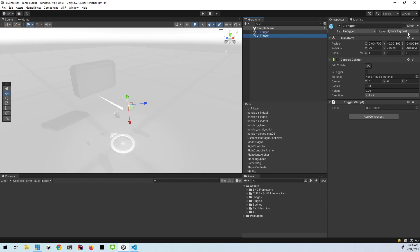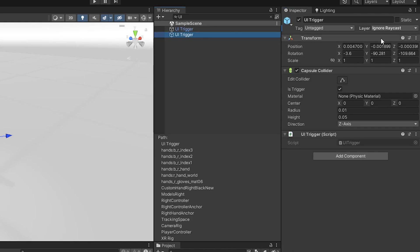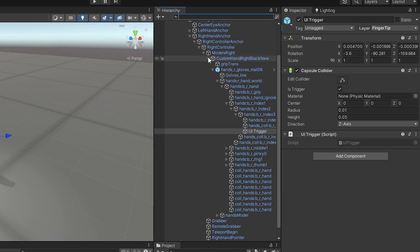Yours might be set to ignore raycast or it might be set to something else. But we want a specific layer for this finger. So you can go to layers, add layer, and create a new layer called fingertip. And then assign fingertip to that collider. So we're done with that part.